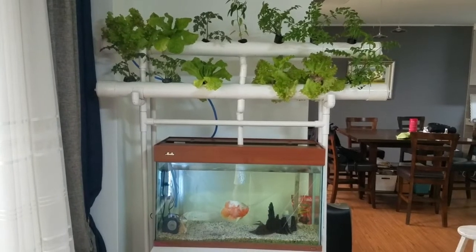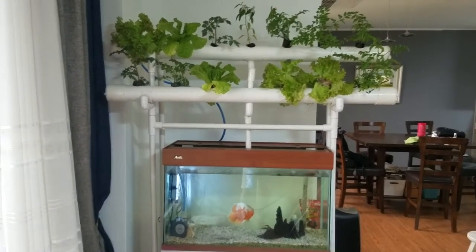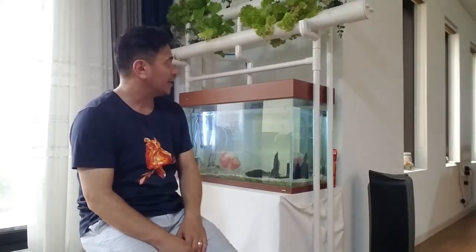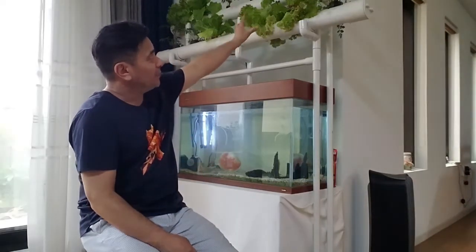Please look in the description for the information on hydroponics and who helped us to make this. Hats off to Lorenz Farm — they did an awesome job. I really like the way it turned out, I'm really happy with it. We have two tiers of plants and the water from the fish aquarium is feeding into the plants, the plants are cleaning it and feeding it back into the aquarium. I think it's a win-win.